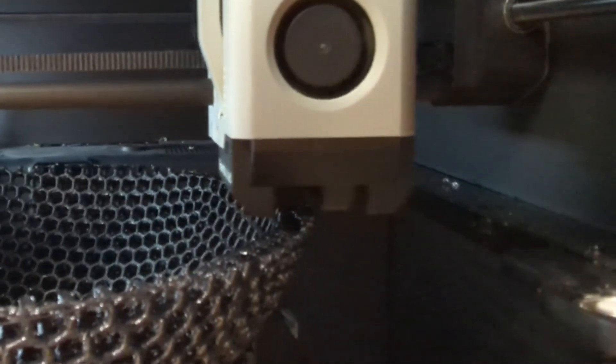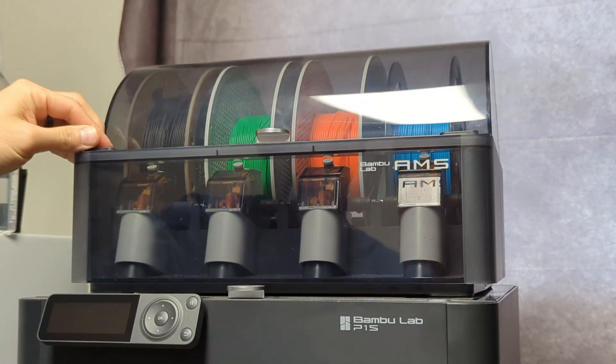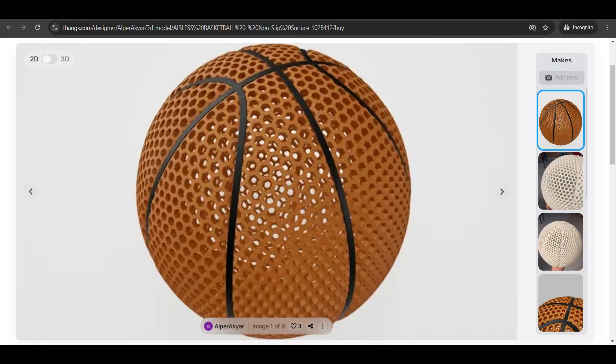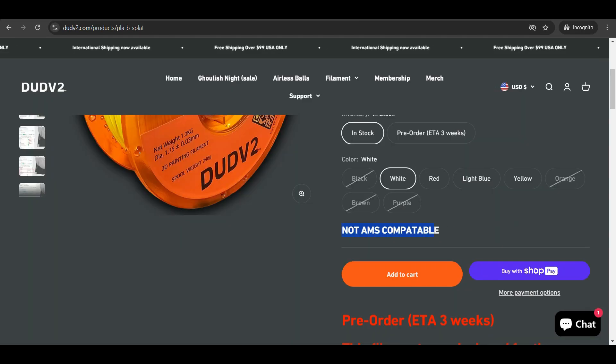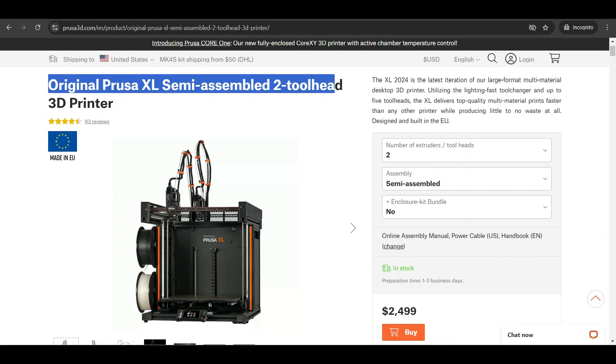Something a lot of people have been commenting on is that I should use the Bambu Lab AMS to make a basketball with black lines and an orange body to look like a real basketball, but the problem is most filaments I've tested are not AMS compatible and would just tangle and clog. If you had something like the Prusa XL with a multi-tool head system that would be an option, but I can't try that right now — maybe someday.